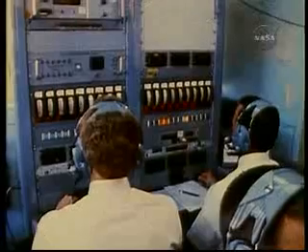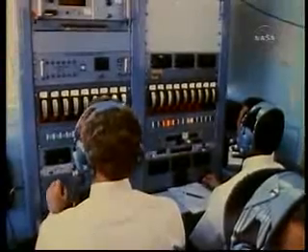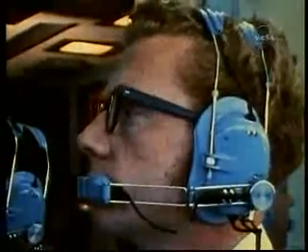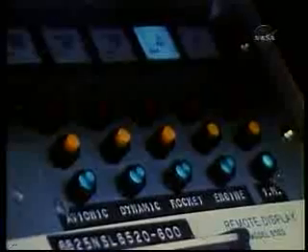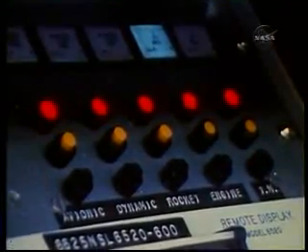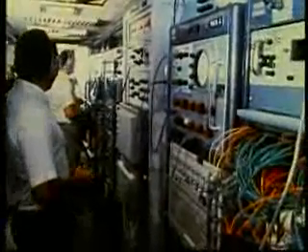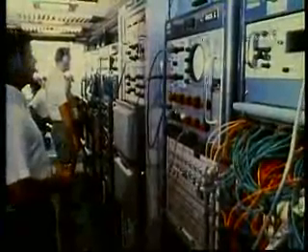The dynamics flight controller, who monitors the LLTV flight trajectory. The jet engine flight controller, who keeps watch over the operation of the jet engine. The rocket engine flight controller, who keeps check on the operations of the rocket engines. Two telemetry technicians, who monitor the telemetry signals received from the vehicle. And an operations and procedures officer, who handles flight clearance and support coordination.